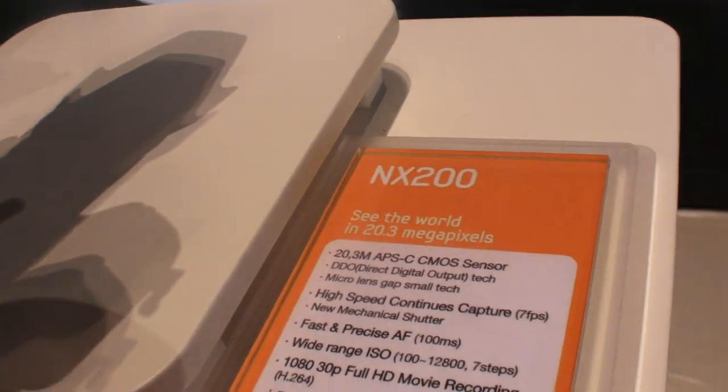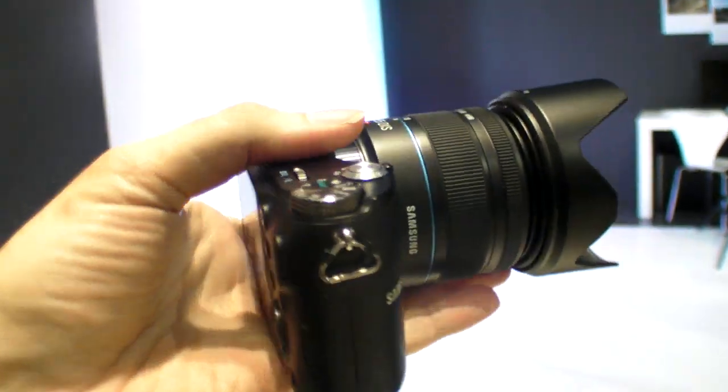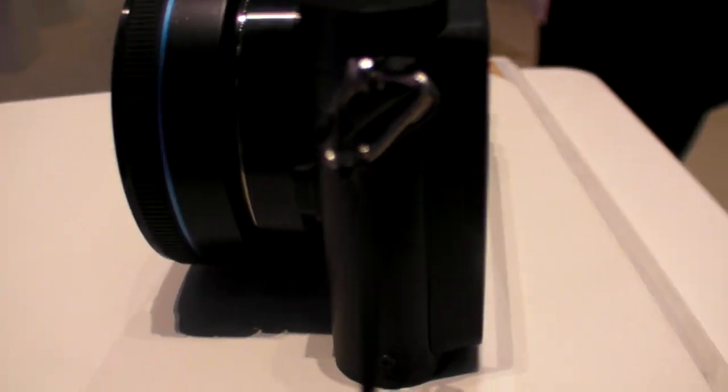This is the new 20.3 megapixel NX200. So this is how it looks like. You can put a bunch of lenses on it — there's this lens, there's one like this, or there's maybe one like that. There's all kinds of different lenses for it.